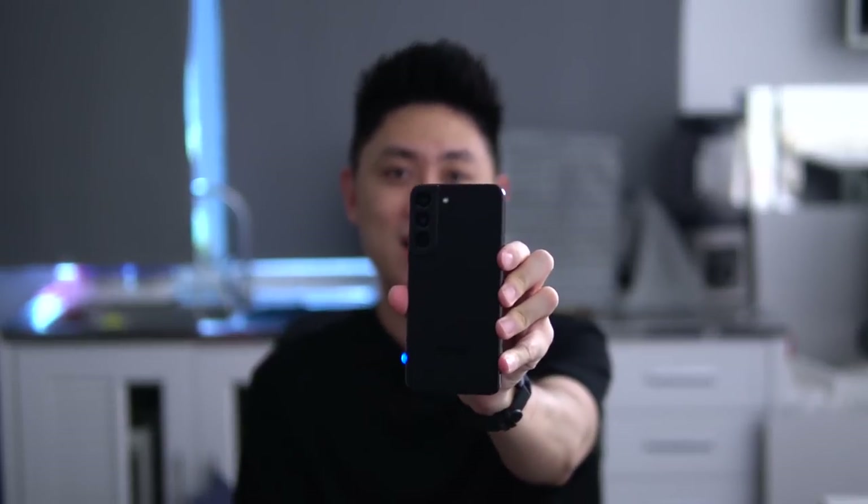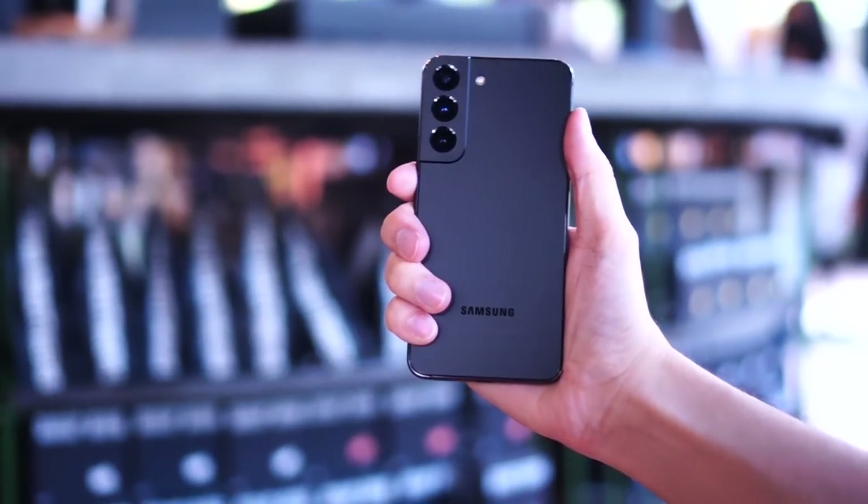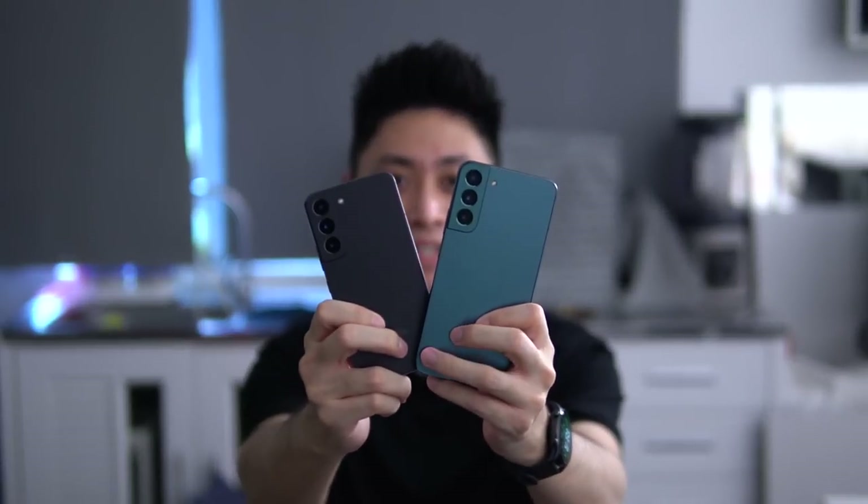Hello everybody, welcome back to another video with Lim Reviews. Today's video is all about the Samsung Galaxy S22, the smallest guy in the entire S22 series. I've been using this device for the past one week and I have a lot of thoughts to share. I previously reviewed the Ultra version, but this is the one I really liked — I also purchased the S22 Plus so I can compare both and keep the one I like best.